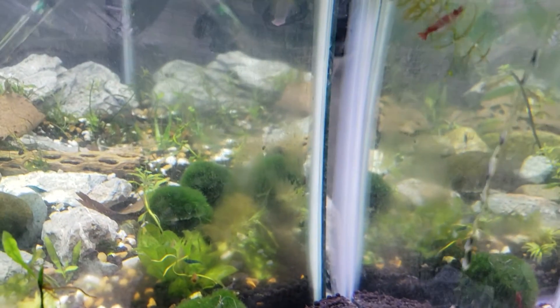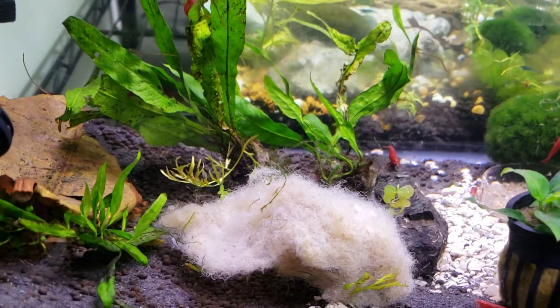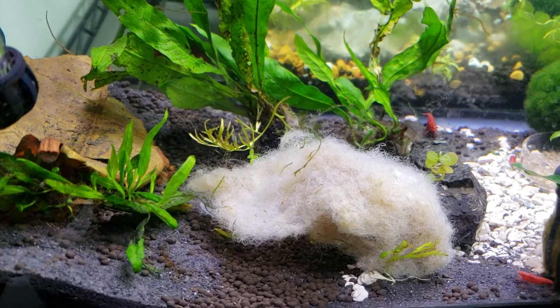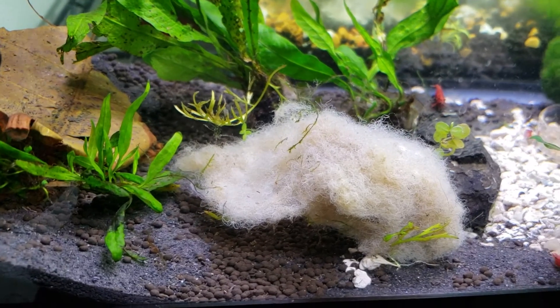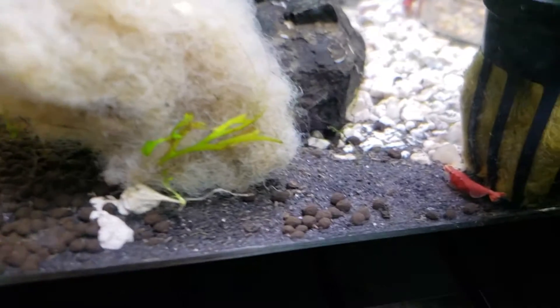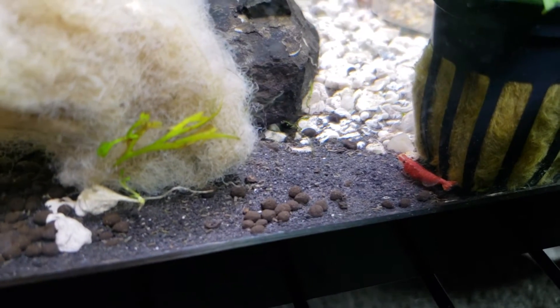Another good cue is if all your other shrimp are acting normal and they're swimming around and doing their own thing, there's a pretty good chance that it's not a dead shrimp. But that's not a surefire way by any means. But if the colony looks healthy and active, it's another clue that your shrimp are probably okay. I'm trying to see if right here he was kind of flicking his tail for a sec like he was going to do the little stretch.